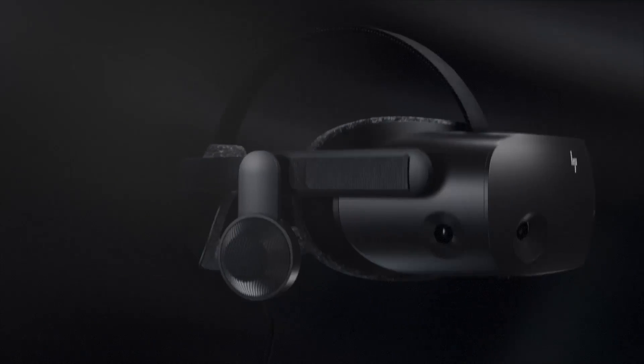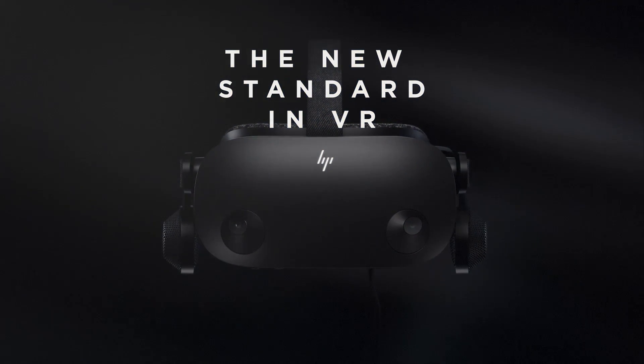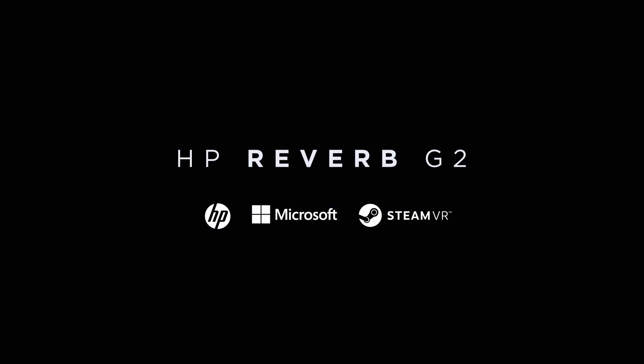I think this is the first PC VR headset with a USB-C connection, and I like this approach of not always having to use the power adapter. I'm pretty excited — the G2 has made just enough improvements to excite me. I did hope for a wider field of view and higher refresh rate like the Index, but maybe I'm a bit spoiled since I didn't even expect a new headset during these times. At $599, I think the G2 puts itself in the market as a good competitor, and we need more competition.